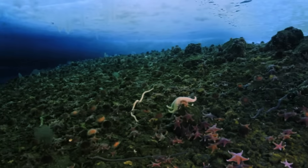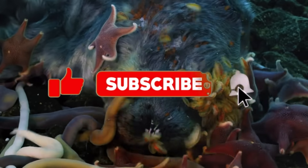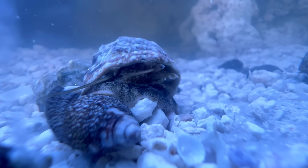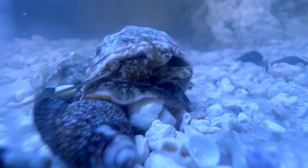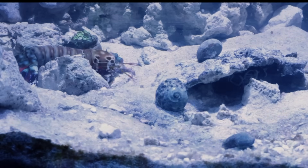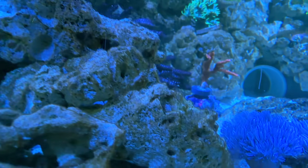Luckily, the ocean has a huge variety of cleanup crews. These are hermit crabs and turbo snails — wait, is he eating the crab? Together, this duo will keep the algae at bay. That is, if Mike Tyson doesn't eat them first. The algae is all gone, but so are the snails.